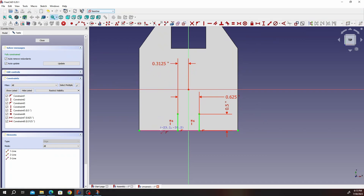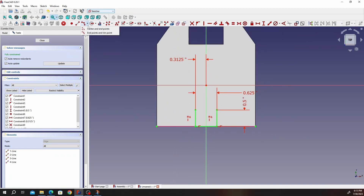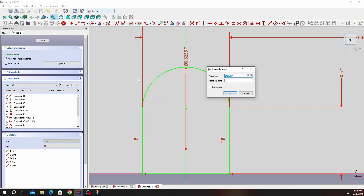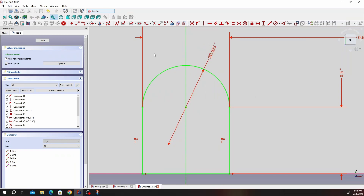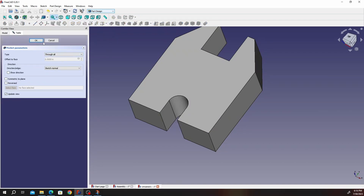Go ahead and close the bottom. Make sure we have coincidence like that, then click on the three-point arc tool. Make sure it's not snapping to that line so you can define the radius on your own. That radius is going to be 0.625. Once you have that, go ahead and close, create a pocket, and indicate through all. Click OK.